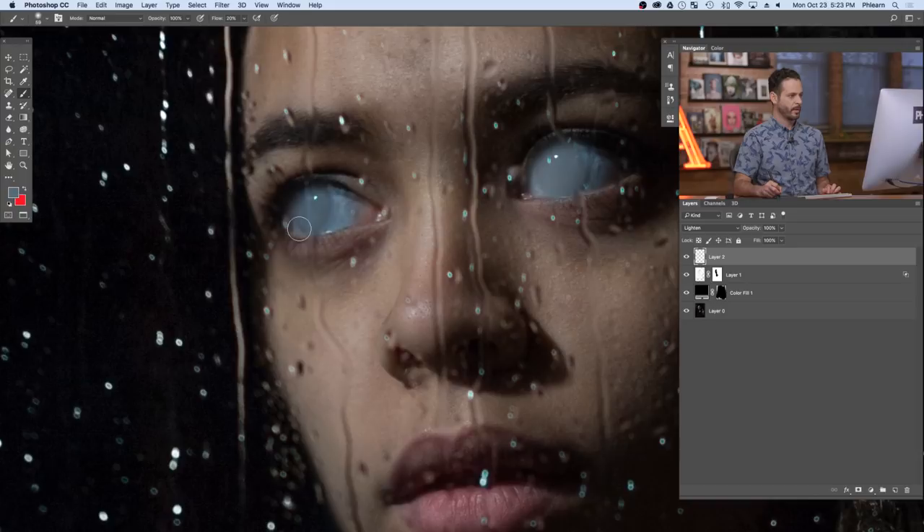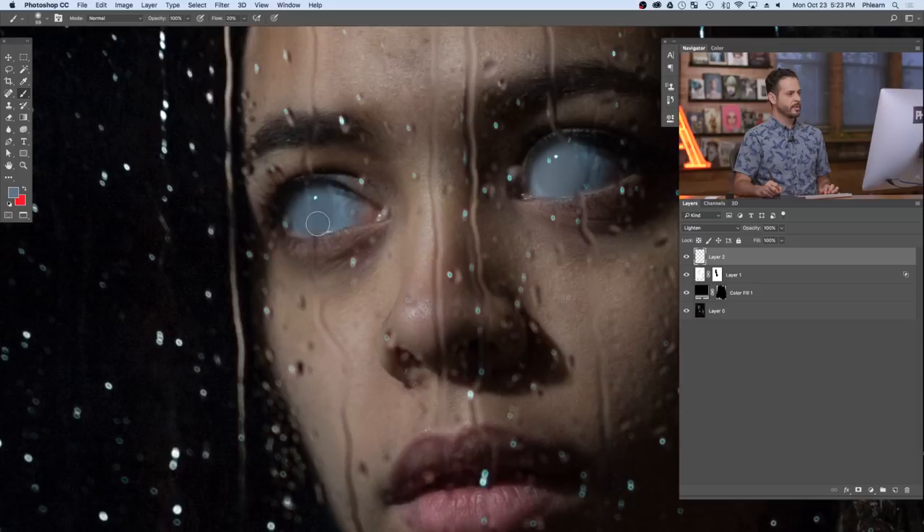Any time you do this type of effect, you want to make sure to zoom out and check that it still looks good from far away — you can get tunnel vision when working too close and miss how the image looks as a whole.